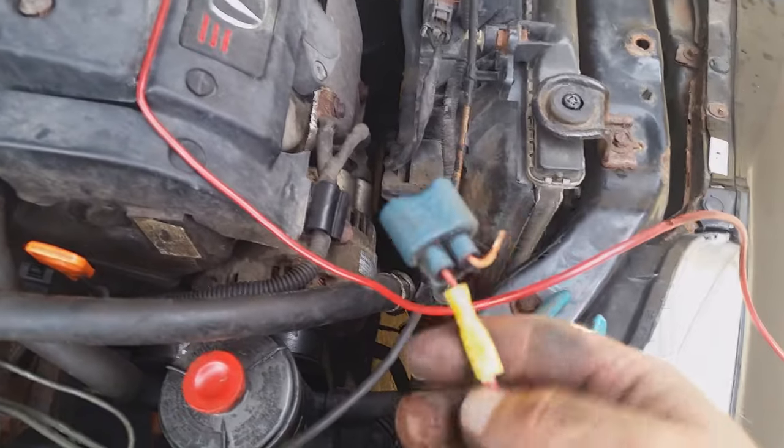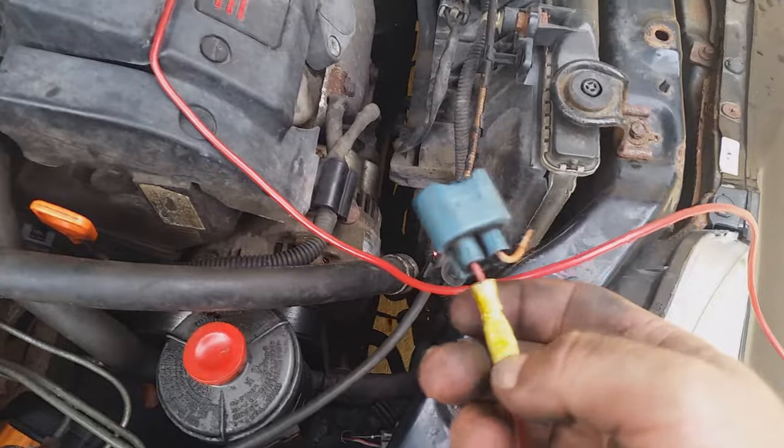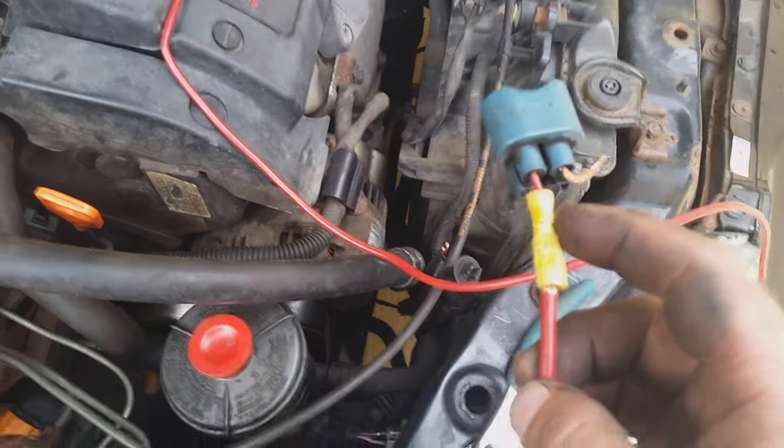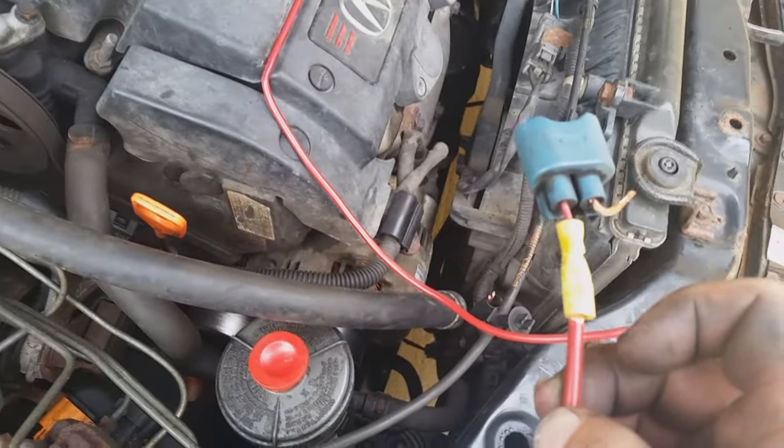The wire comes from the positive down to the connection for the light bulb — I just cut it off from its original wiring. It goes into here with one of these crimp connectors; you just crimp down each end and it holds the wires together.